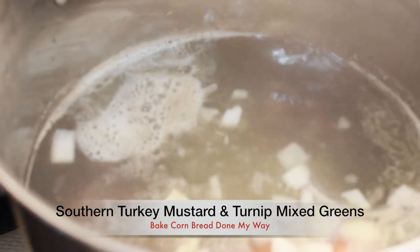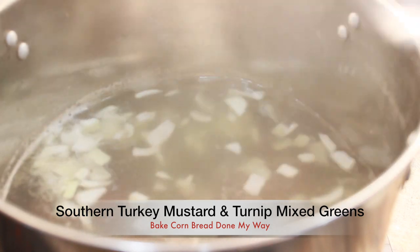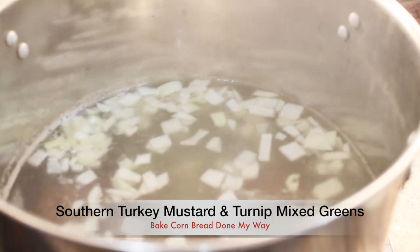Next I am going to add my one medium chopped yellow sweet onion and let it boil for about 30 minutes. I will be multitasking.